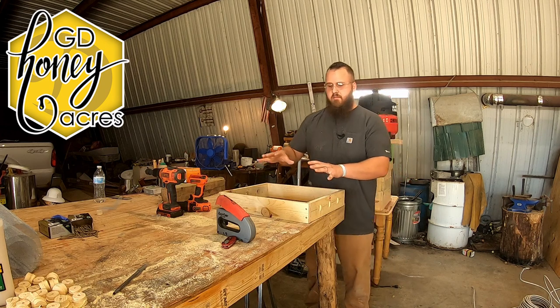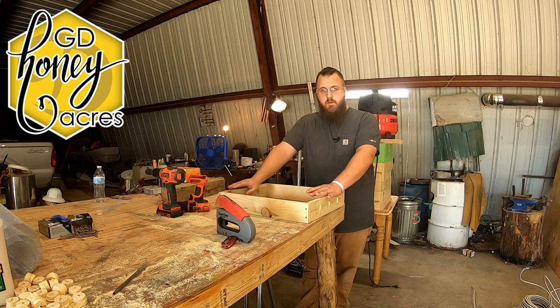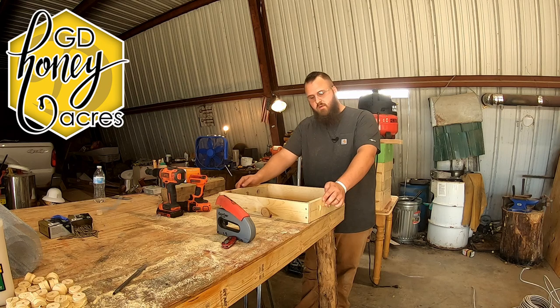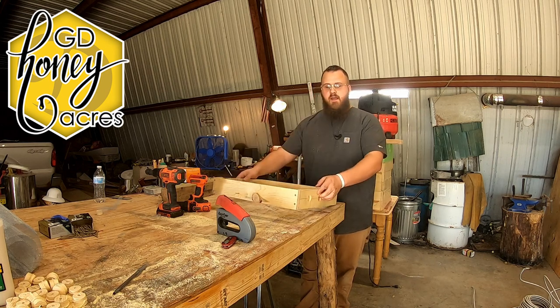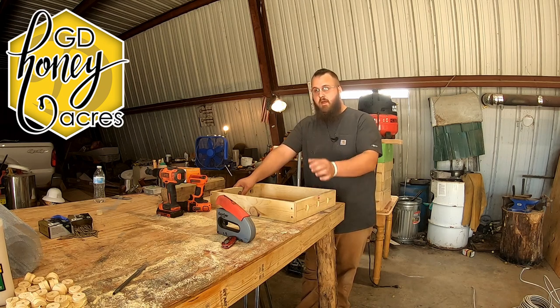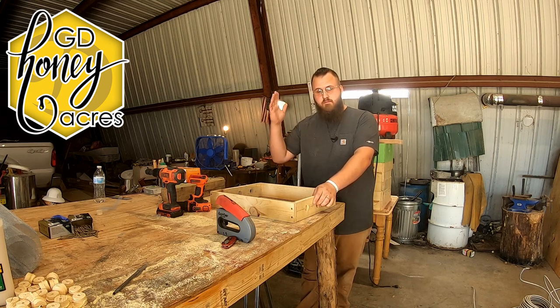What you do next is put burlap — just pile it in here. The purpose of a Vivaldi board is to help get the moisture out of the hive during the wintertime, because as us northerners know, bees and moisture in winter do not mix. I got this idea from Vino Farm on YouTube — really nice guy. If you ask him questions, he'll help you out. He's also on Instagram, just like we are at GD Honeyacres.